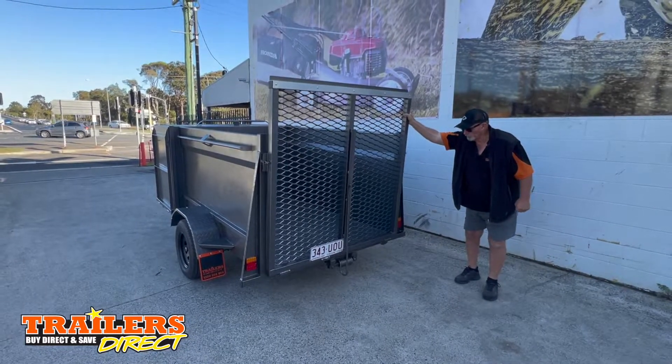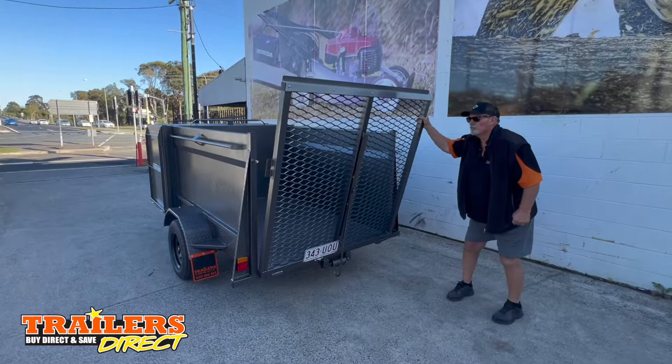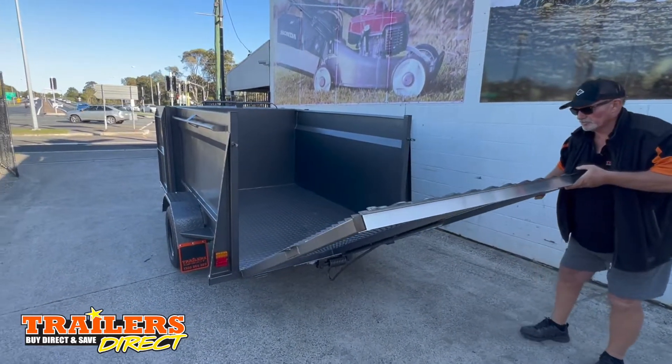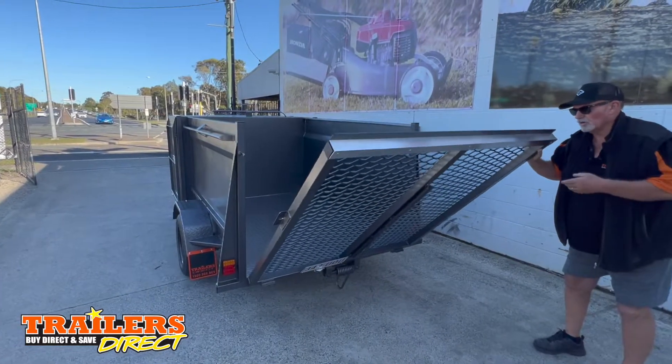It has a fold-down ramp at the back with mesh to let the grass clippings through. It's spring-assisted, so you can see it's quite light.